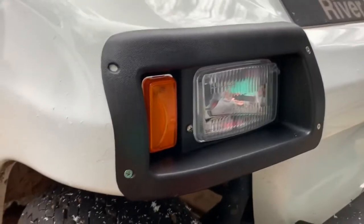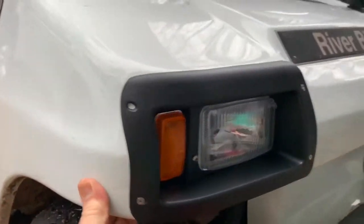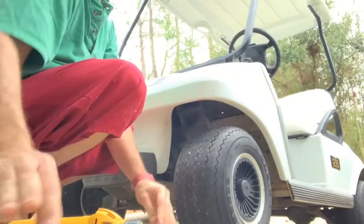Once you've got the cutout and your light fits properly, you just stick it in there and put the four screws in it. There's the first one in place.